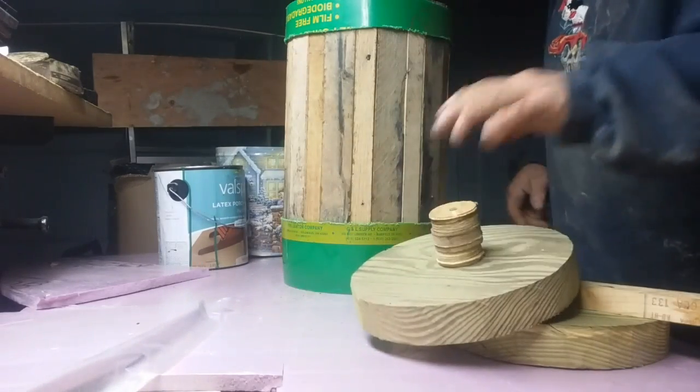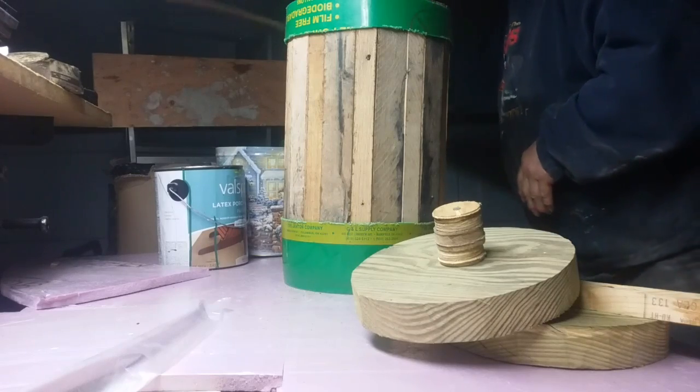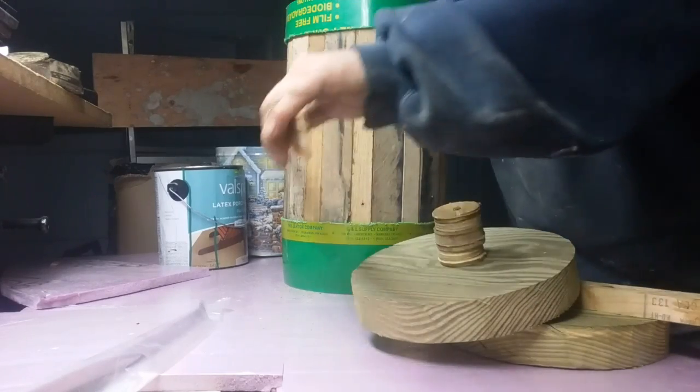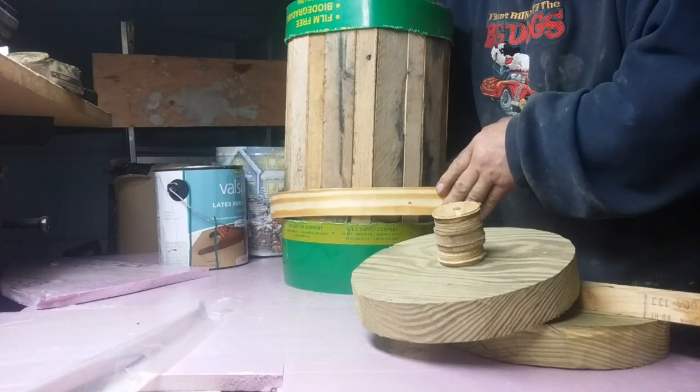Now in order to put the band on, the way I'm doing it is — this here is what I'm using for a band. I want to put a couple of these around, soak them in water. I'm going to give this a try — soak it in water.